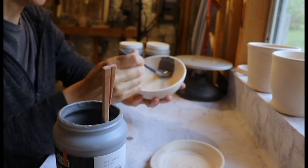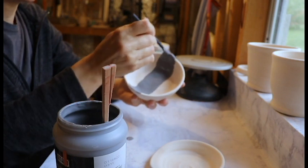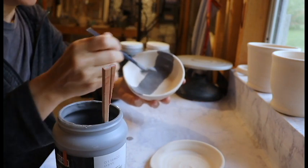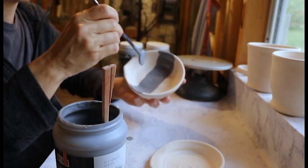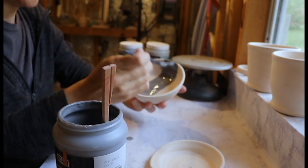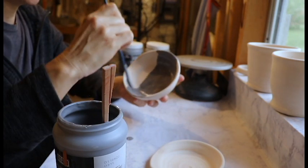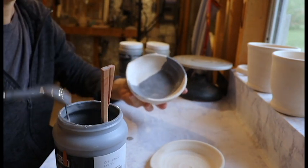We're going to put the glaze on in alternating brush strokes. The first time I'm going to do stripes, the second time I'm going to go around in a circle, and the third time I'm going to do stripes but from a different direction. That helps all those little glaze particulates fall in different ways and make a very opaque surface.